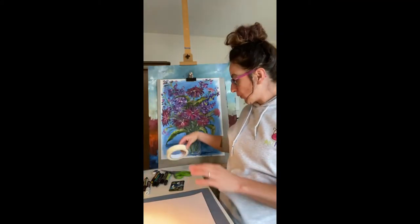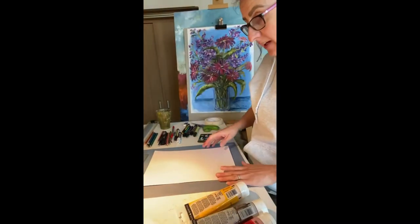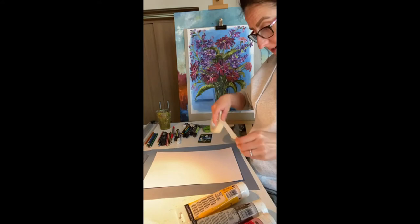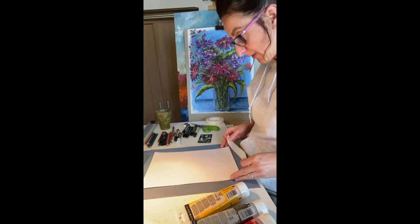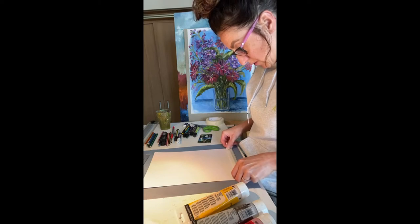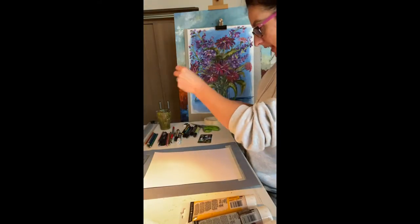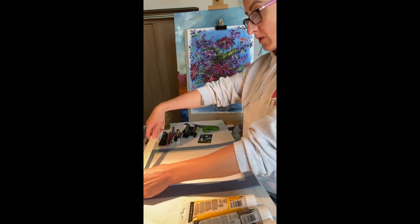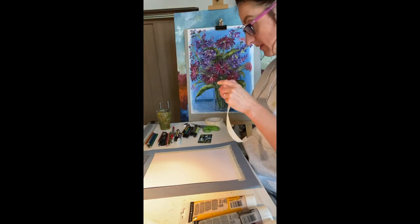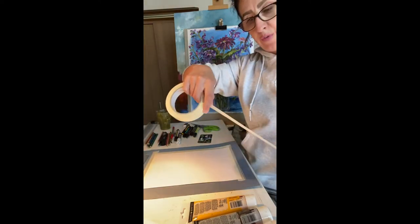First thing we're going to need is some masking tape. We're going to border all four sides of the paper. I love using masking tape because it's so easy to tear like paper and it comes off easily without tearing the paper. Keep all your sides even with the masking tape. If you need somebody to help you, get someone to help. The beauty of masking tape is you don't need scissors — you just tear it like paper.